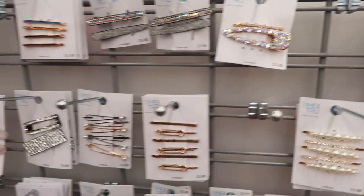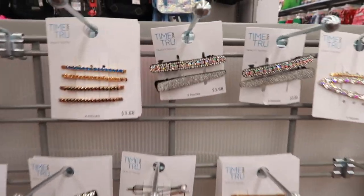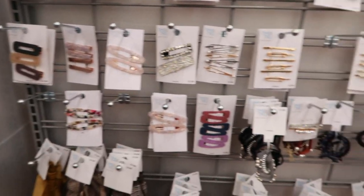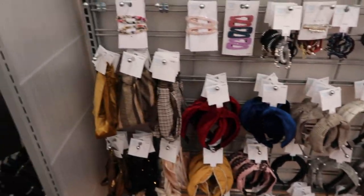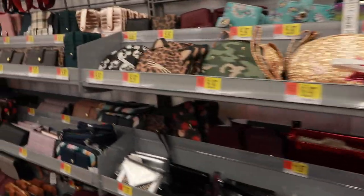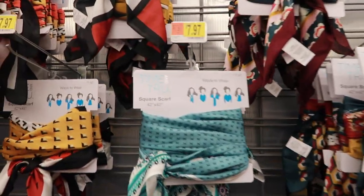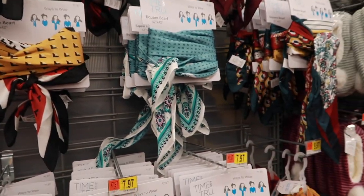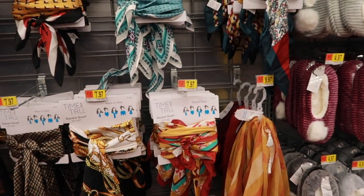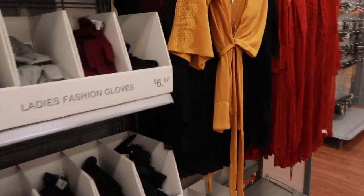I'm looking for something I can wear with a bunch of different stuff, but none of this is going to help me. I already got some clips kind of like this. My hair is going to be in twists for about two weeks, so no to this stuff. I really want a scarf — there's a cute silk scarf here, but it's seven dollars and not in my budget. Let's go look at some earrings.